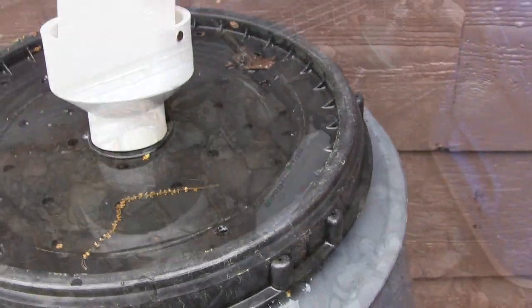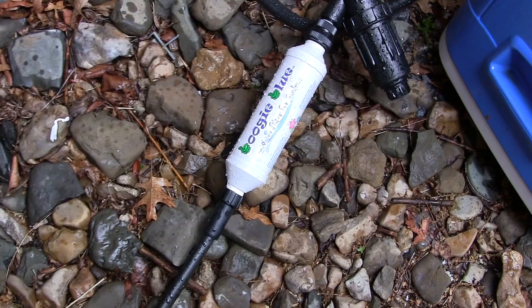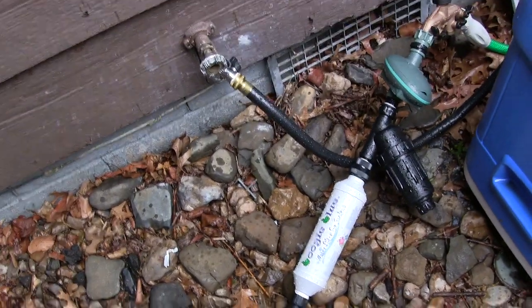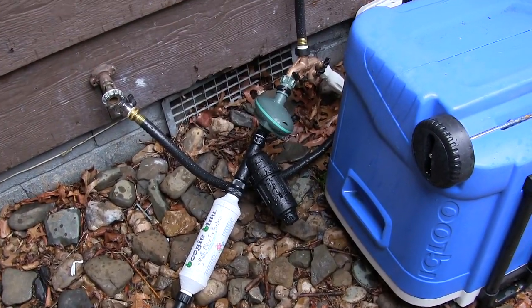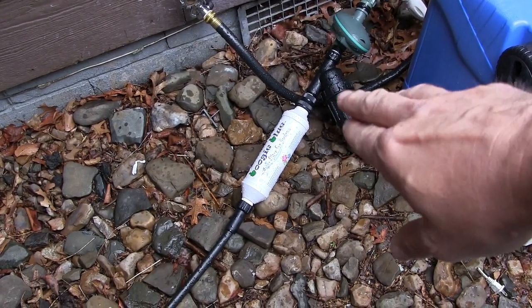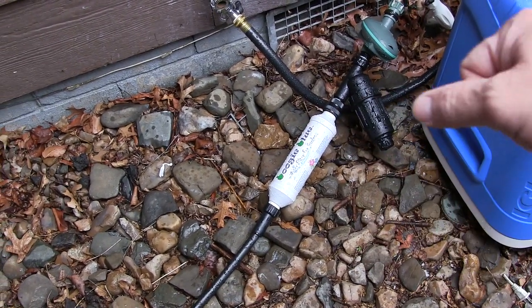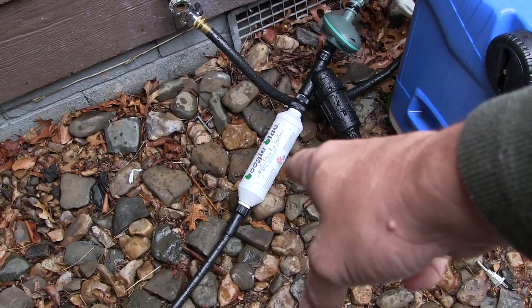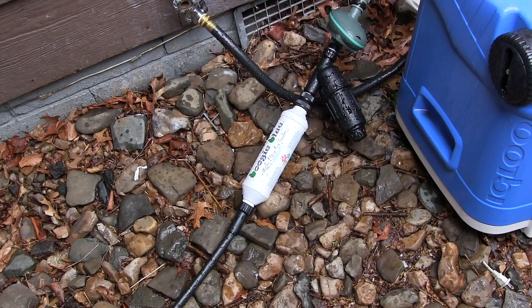That way I'll be able to turn the spigot and pour compost tea straight into my watering cans. I also wanted to show you my water filter I got from Boogie Brew - the Boogie Blue water filter, good for up to 35,000 gallons of water an entire season. I've got the black filter set up ahead of it because we've got a lot of sediment in our water and I want to catch that before it gets into this one. I've got that rigged up and ready to rock and roll.